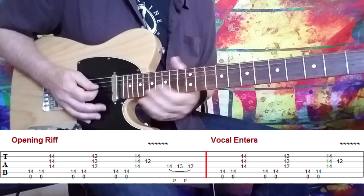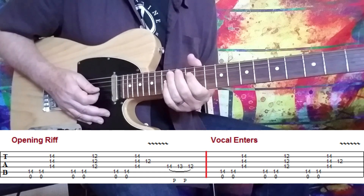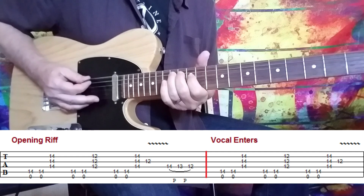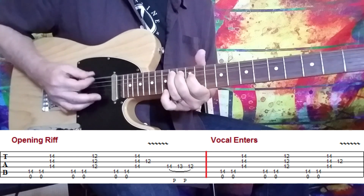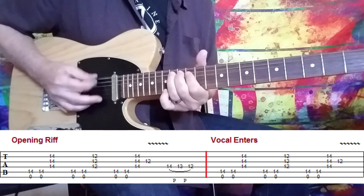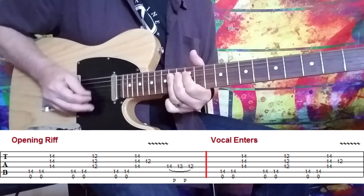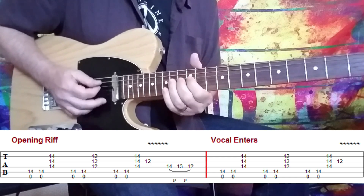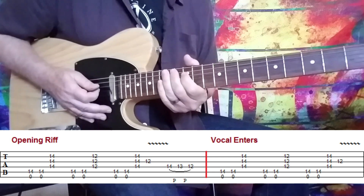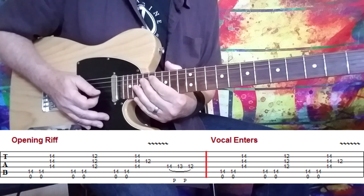When he starts singing, they do away with the octave element — that's out of the picture now, and you're just playing the main part. So you just leave out that extra note when the vocal comes in.